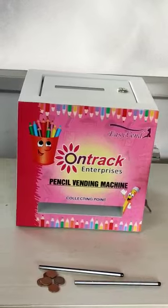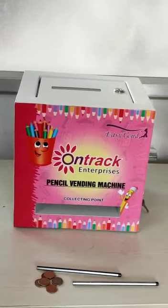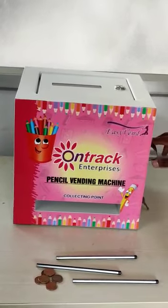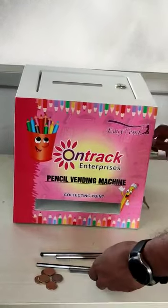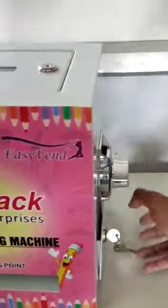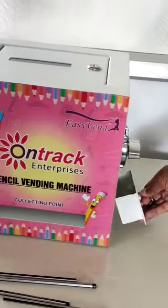Very simple and it's totally manual. We need to rotate after inserting the coin. The coin will be here in this area. The coin we can collect it over here.